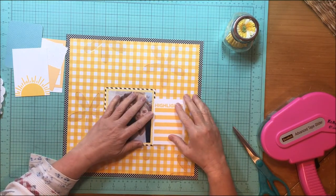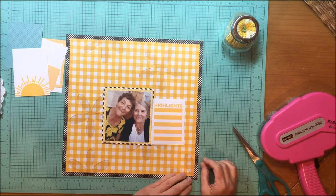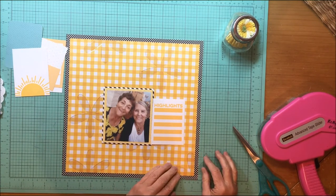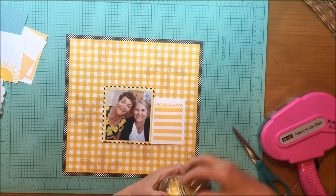What Rachel and I do in this series is we take one product and we try to use as much of it as we can. This month that was Rachel's pick and she picked acrylics, and I just went back to an old supply.